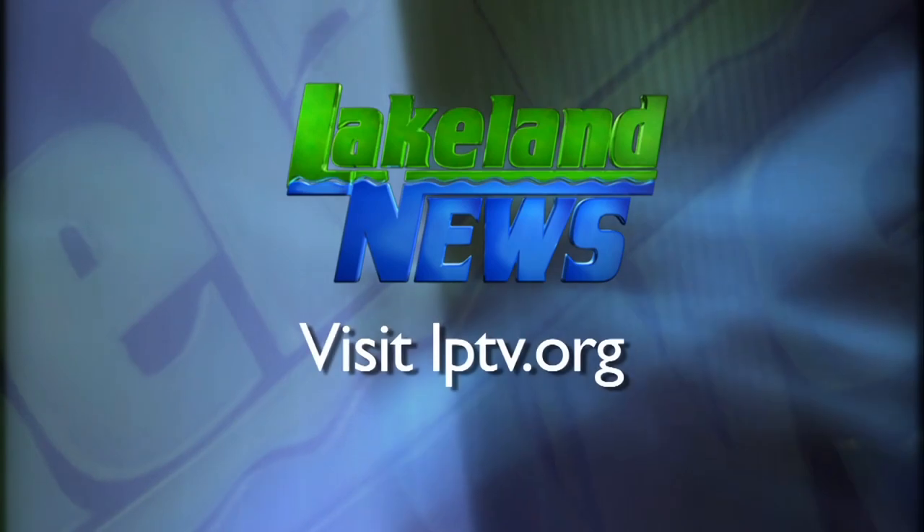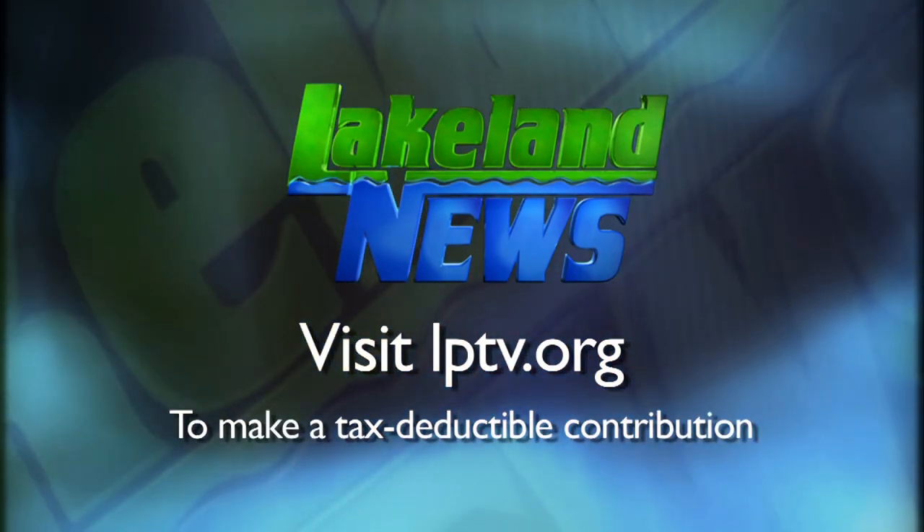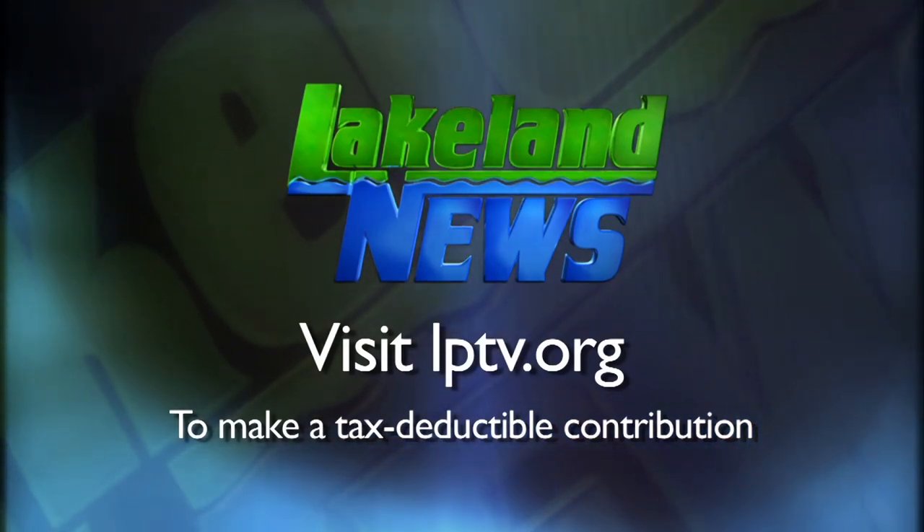I'm Ray Gildaw with the Nisswa Guides League. And I'm Mandy Yerick, bass angler and biologist. If you've enjoyed this segment of Lakeland News, please consider making a tax-deductible contribution to Lakeland Public Television. We'll be right back.